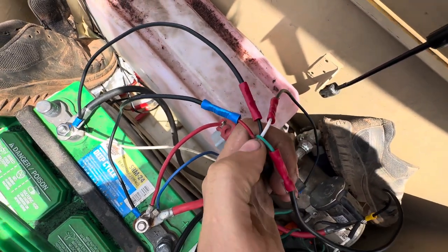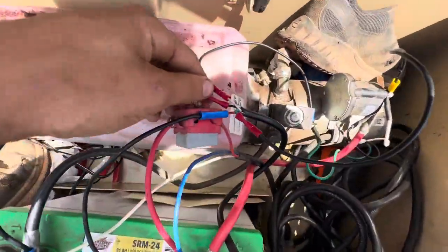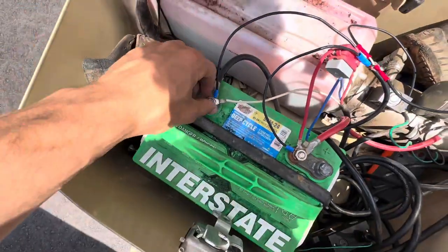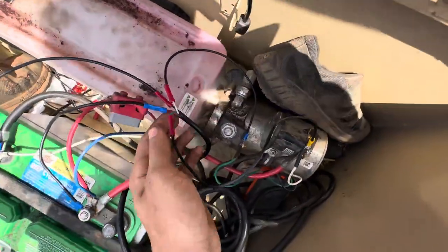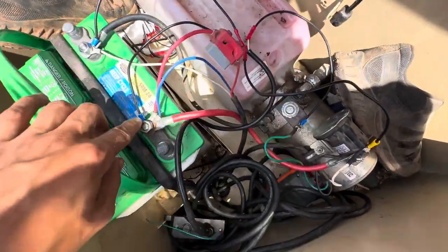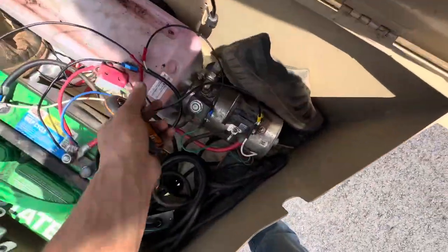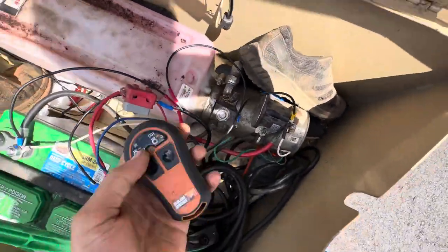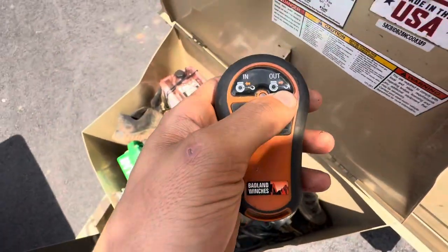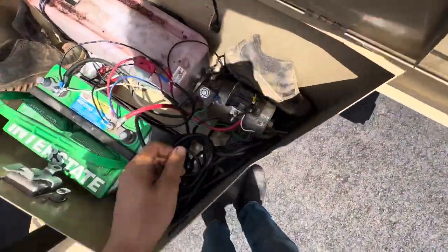Every controller is going to be different and have different wires, but this one is red, black, white, and green. Black is ground, so you run that to ground. Red is positive to the battery. On mine, green is 'in' which is up, and white is down which is out.